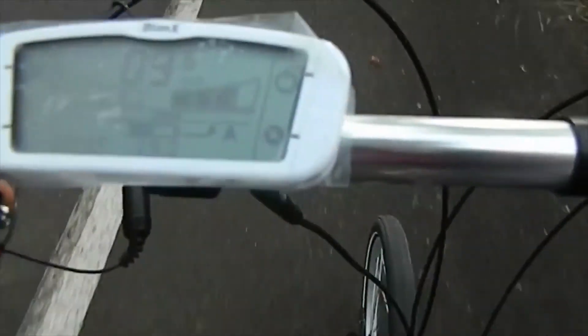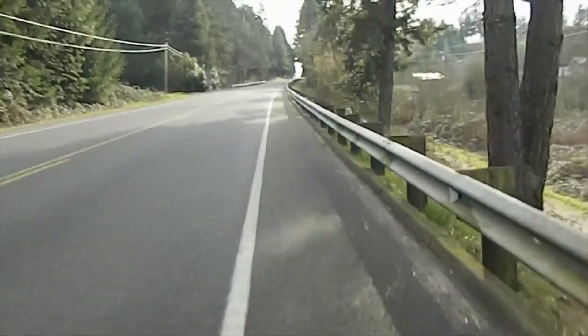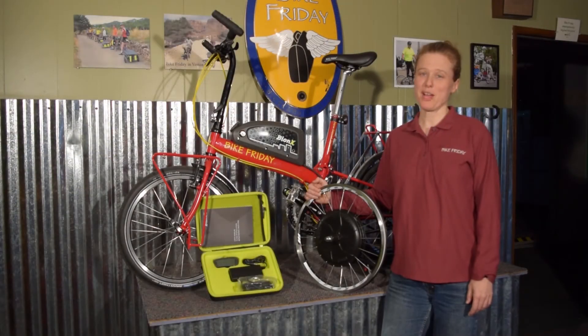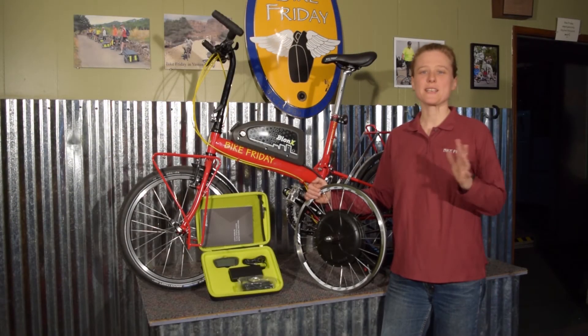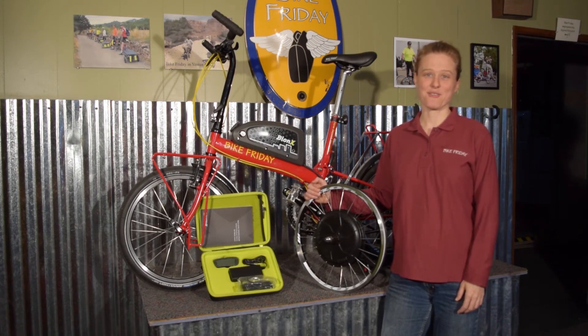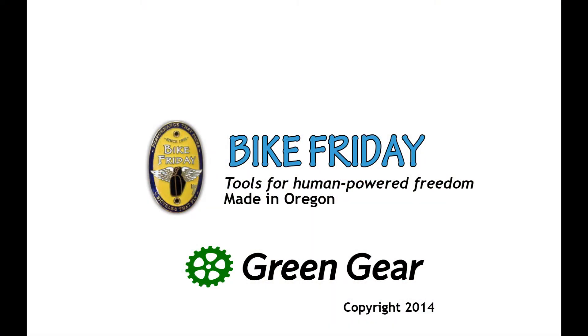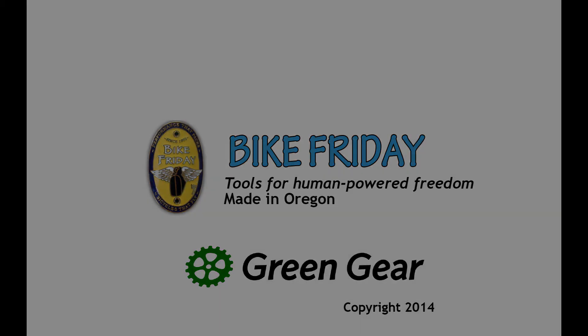From getting a heavy load started easily, or climbing up a really steep hill with a lot of stuff. Simply put, the Bionics system just opens up a wide variety of possibilities for human-powered life, and we're really excited to offer it to you. For more information, please check out the Bionics system.